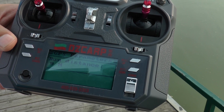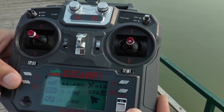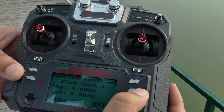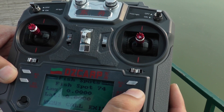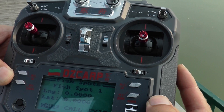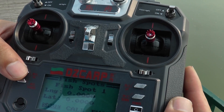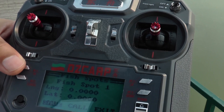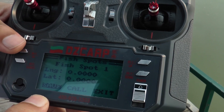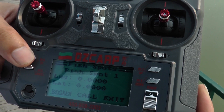If it sails to the fish spot that you desire, press this button to retrieve the records. You can press these two buttons to adjust. When you find your fish spot, press confirm to go through three different menus. Select save and hold the confirm button to finalize it. Saved successfully.